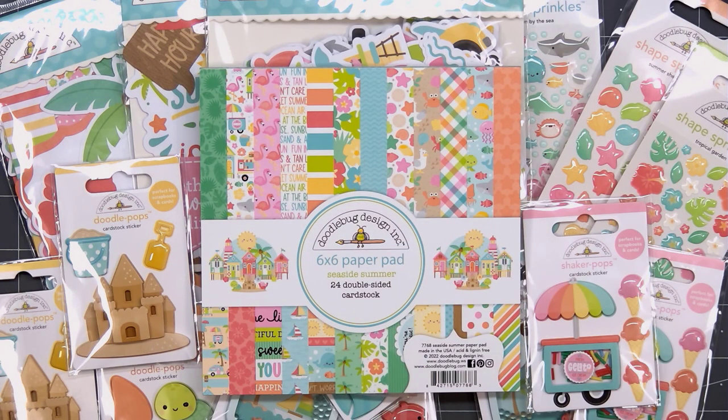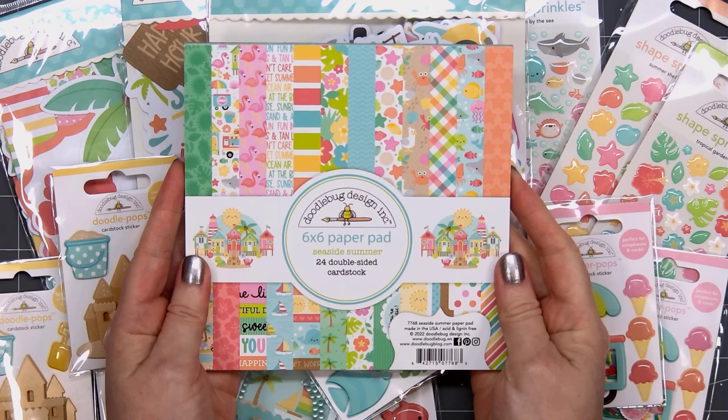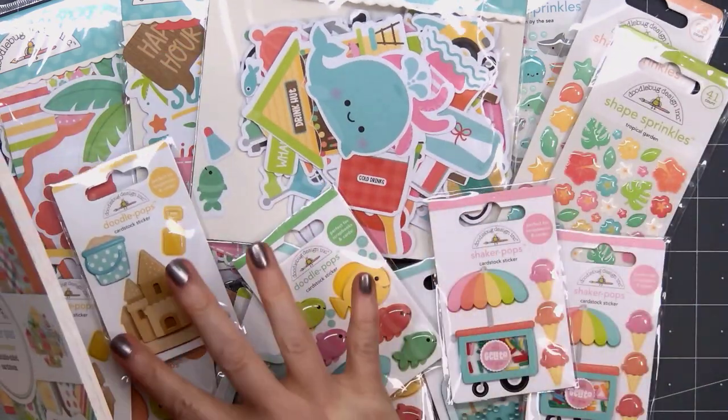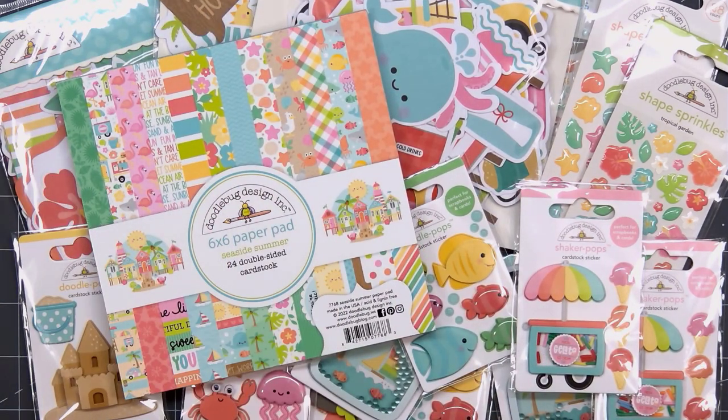Hello friends, it's Christy Marcotte. Doodlebug just released the cutest collection — it's called Seaside Summer. This collection is so cheerful and it will be perfect for cards for the retirement home. They always enjoy the cute critters that are included in Doodlebug collections.